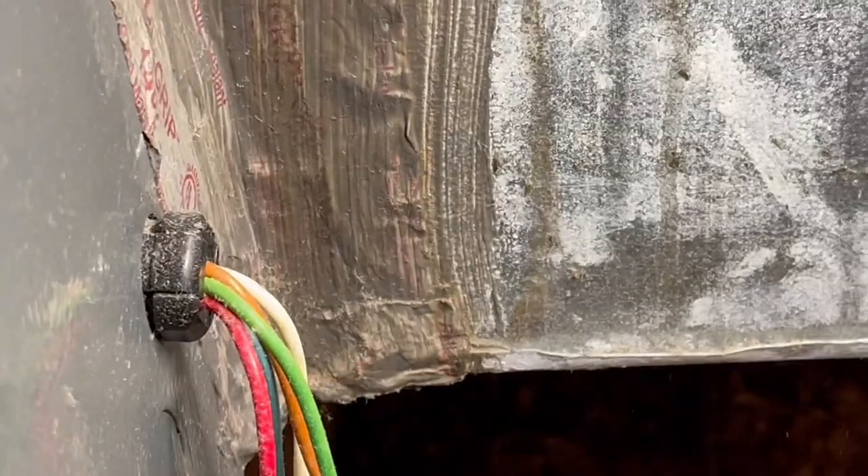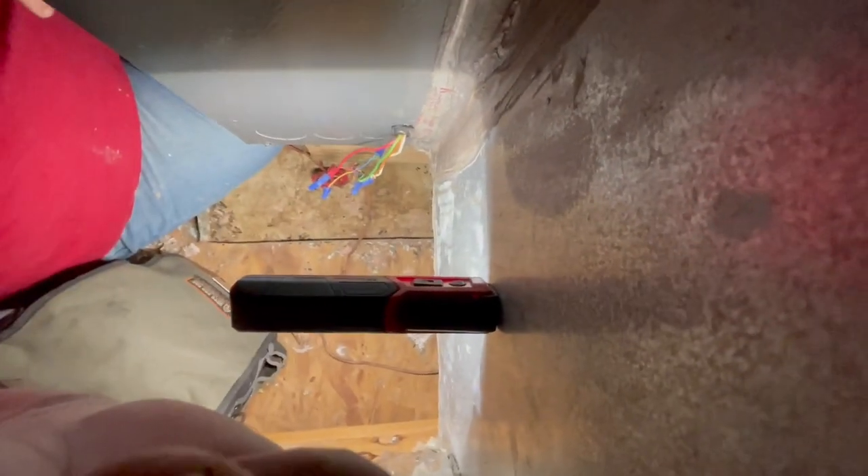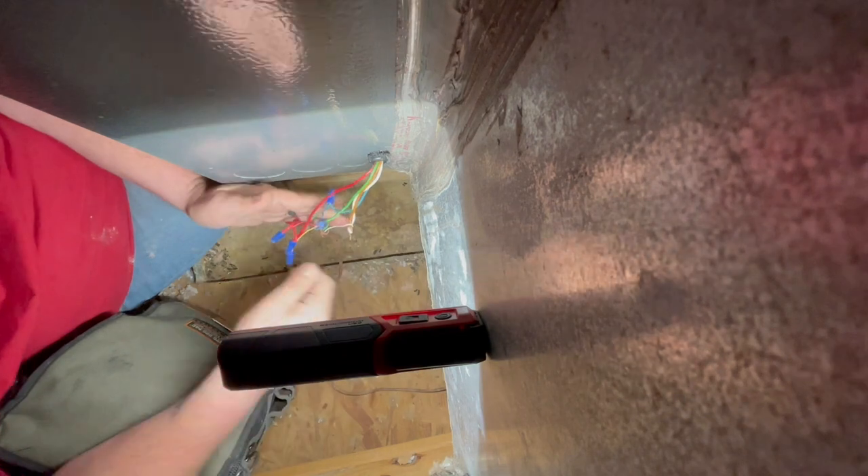I don't have control of the thermostat from up here, so what I'm going to do is jump this out — I'm going to put a jumper across red and white.